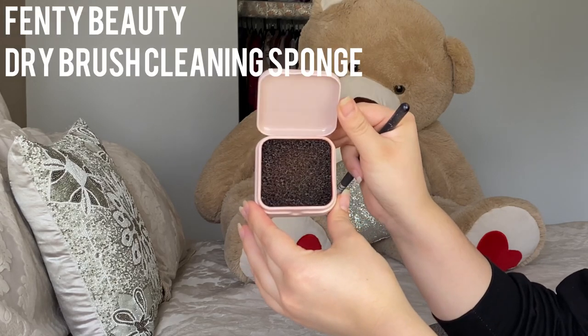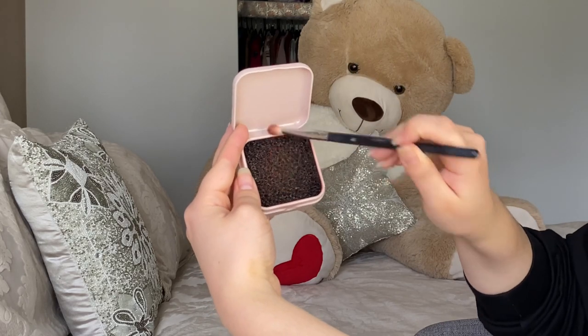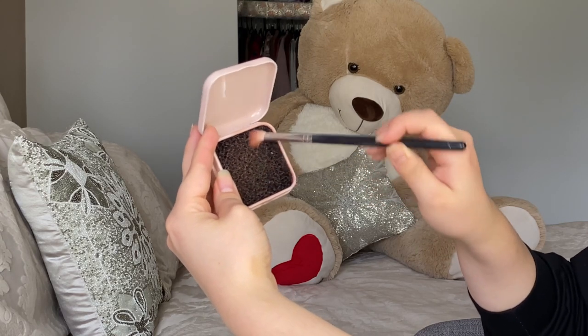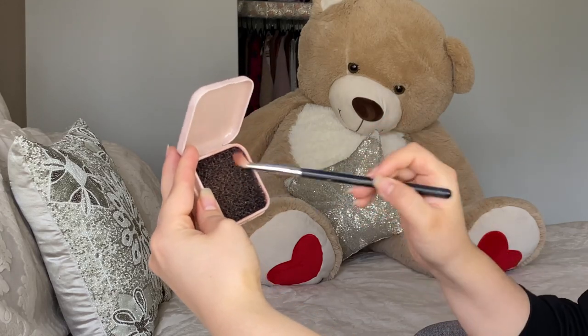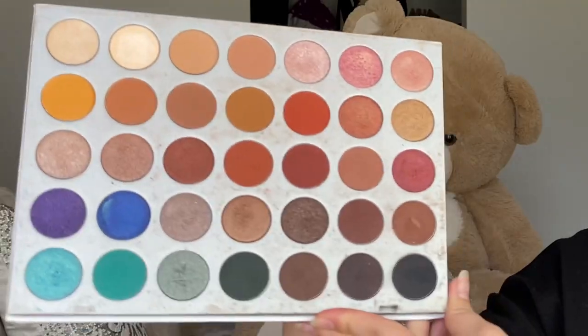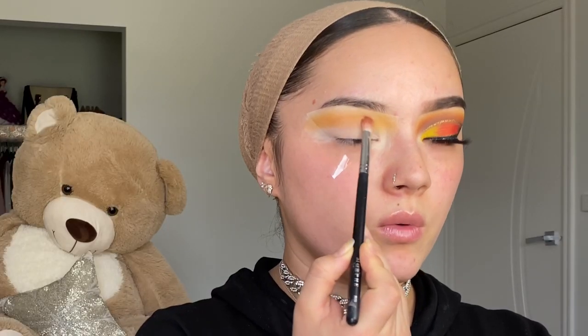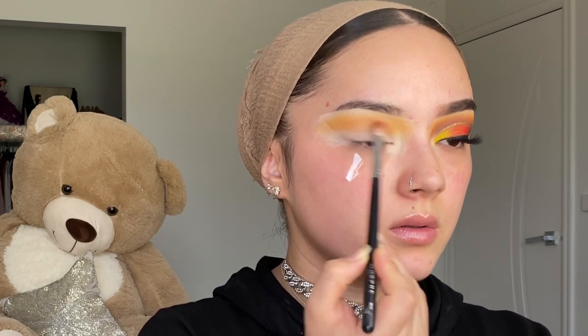I like this Fenty Beauty brush cleaning thing — you just rub your brush on it and it removes whatever shade you used so it's clean for the next color. It doesn't fully clean like a brush cleaner, but it removes enough to use another shade on top. Next I'm going in with the second shade next to the yellow, placing it in the crease where you normally add a transition color, building up from lightest to darkest.